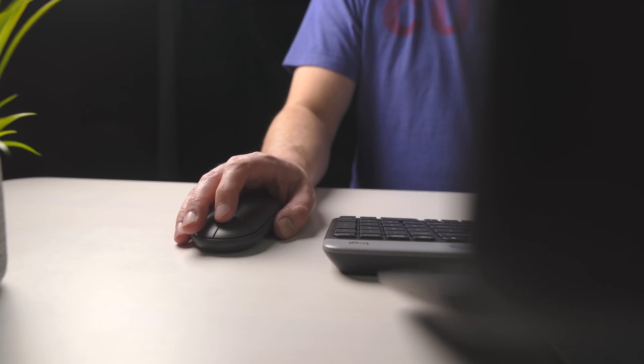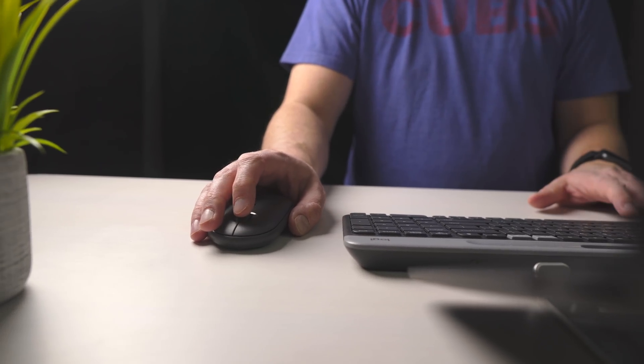Every time I go to wake the screen up, every time I need to start using the keyboard and mouse, it works every single time. A full week of work with this thing and not one time has the Bluetooth ever dropped out, ever lagged, or ever acted wonky the way it does with most Chromebook accessories.